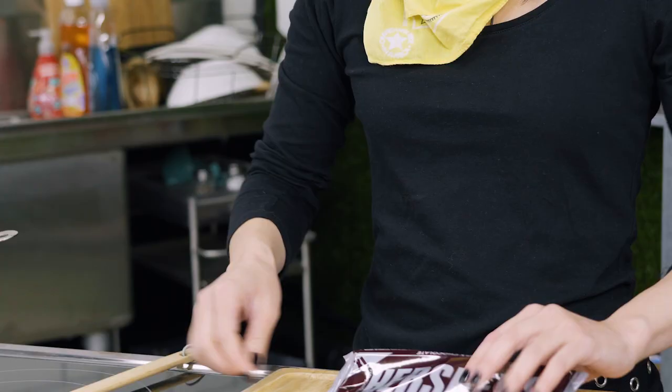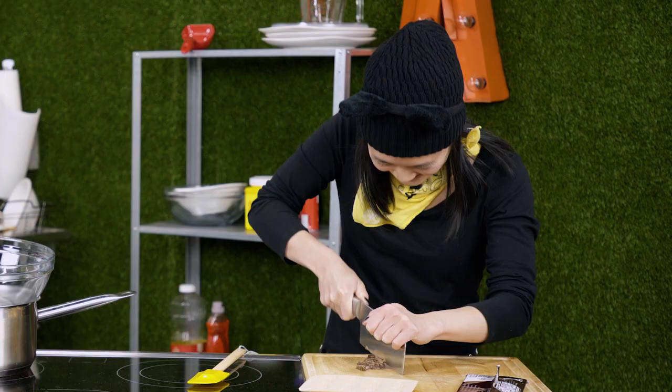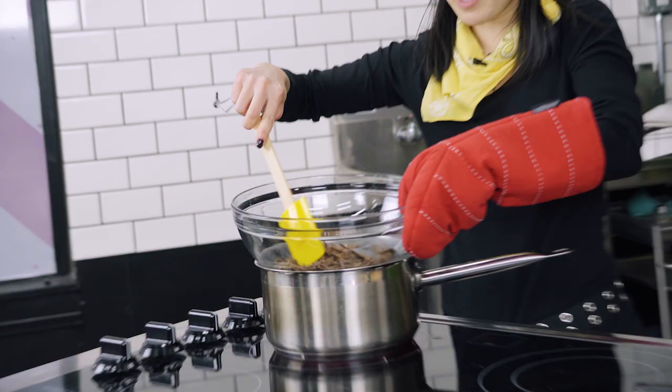I'm just going to use the milk chocolate so I don't need this one. So first, I'm going to take the chocolate and shave it up into little pieces so that I can put it into the double boiler — it will melt easier. I have shaved all the chocolate and put it inside my double boiler, and we're going to wait until this chocolate slowly melts.